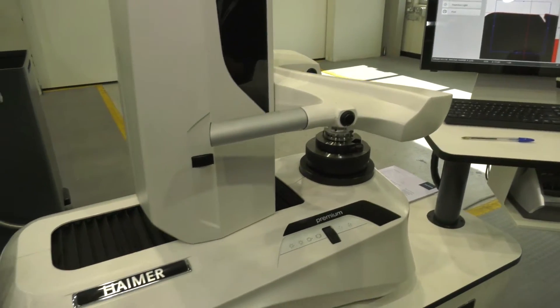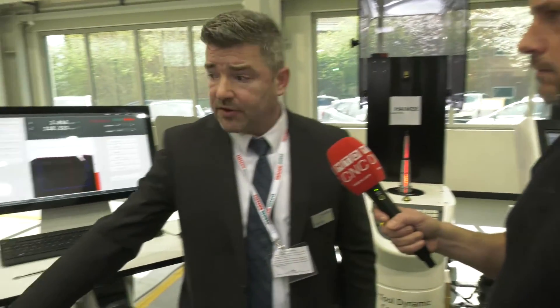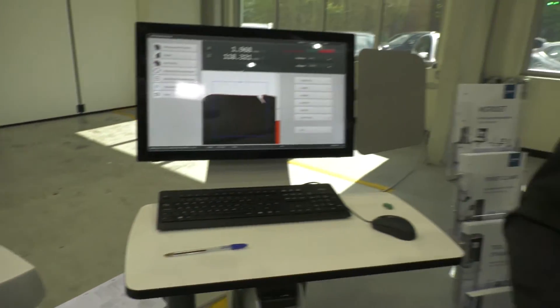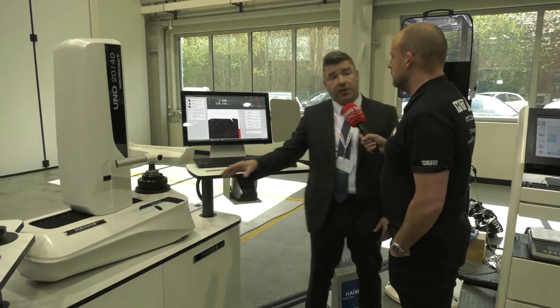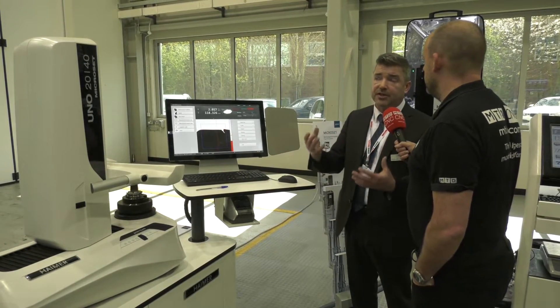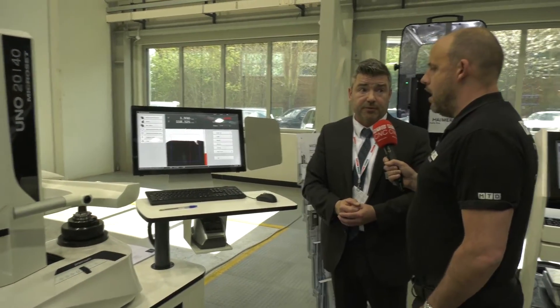Every customer's needs are different and Hymer has a machine to suit everybody's purpose. They have machines that can handle heavier tools over 32 kilograms, as well as smaller, more compact models. All the internal bodies are made from cast iron, giving a better coefficient of linear expansion compared to using two different materials. This keeps the machine in better condition across changing temperatures, allowing Hymer to always maintain and guarantee the highest accuracy levels possible.